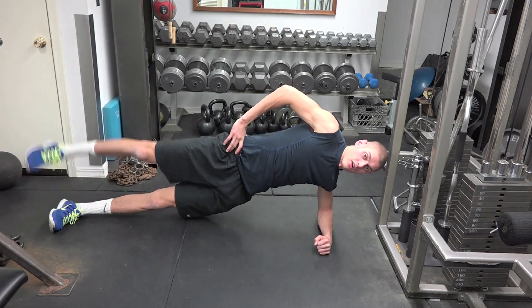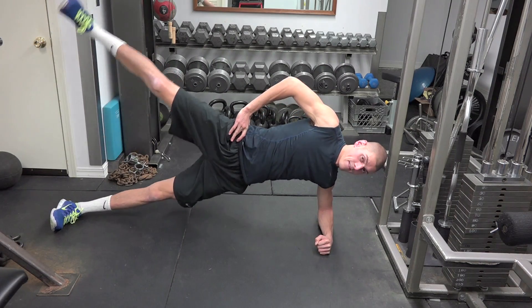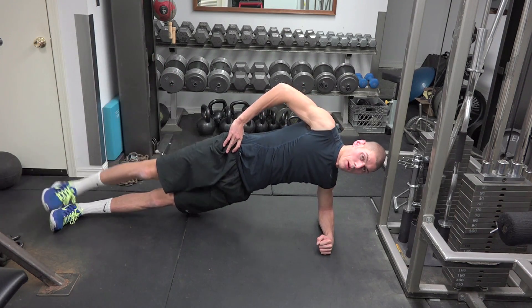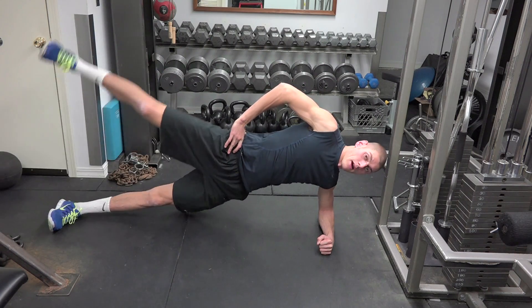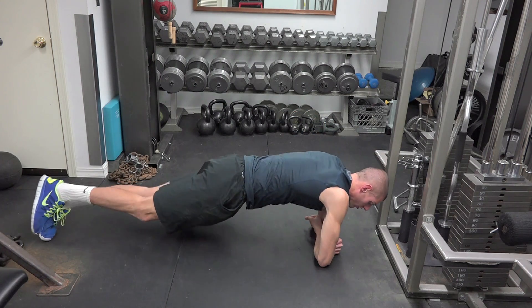I'm going to go straight up and down with that right leg, trying to keep my hips up as high as I can. I suggest repping this out for about 15 to 20 reps.